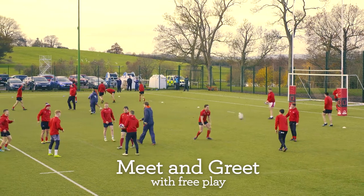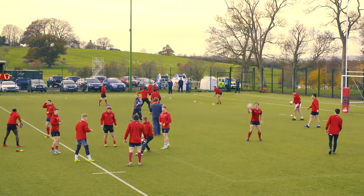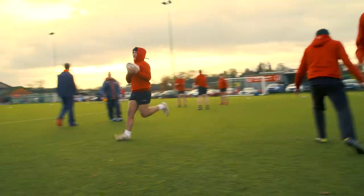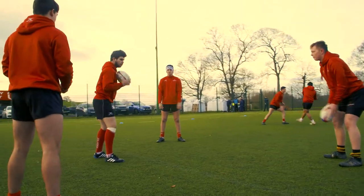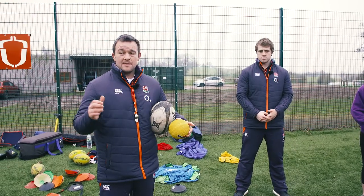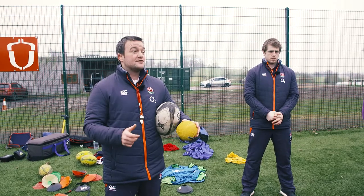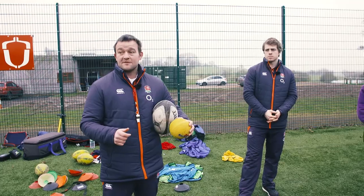Guys, just grab a ball in small groups of four, five, or six and chuck it around for a bit. For today's session, the outcome is confidence in contact with the ground and each other, and also developing those skills of catch, pass, and evasion that we worked on before.